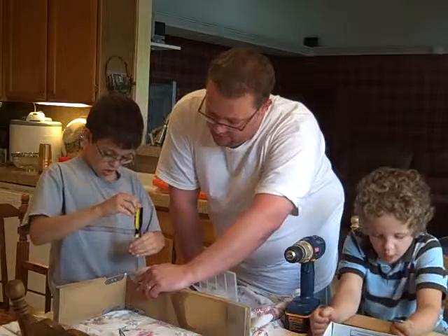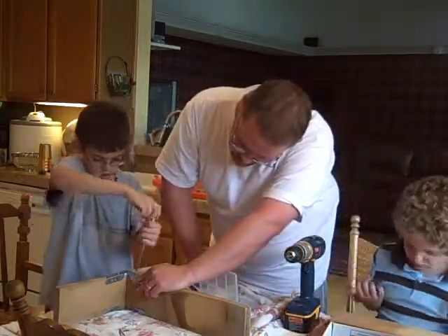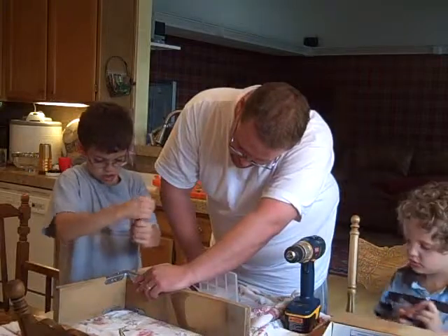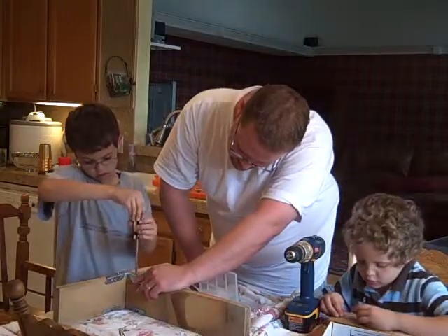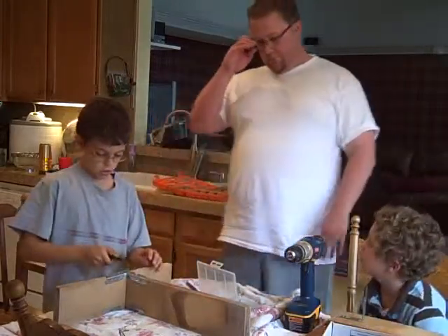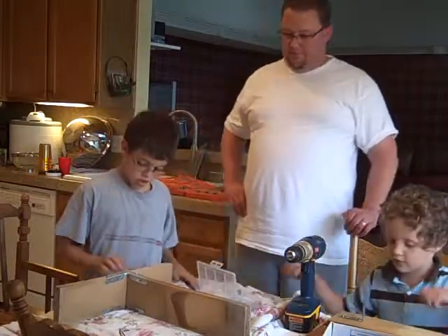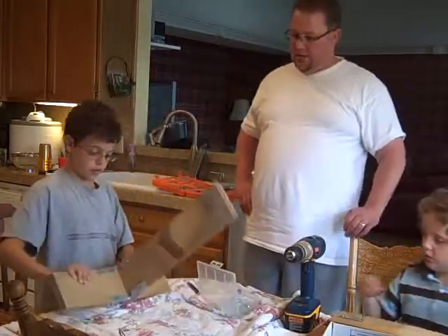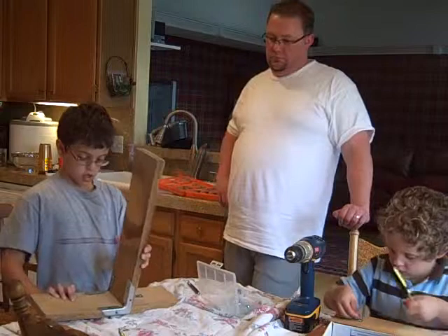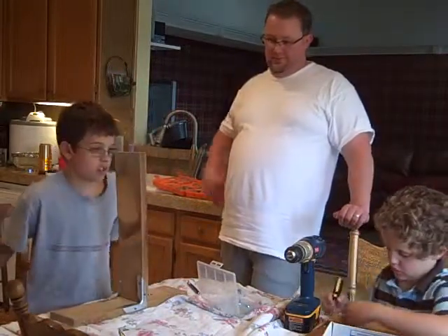When you think it's almost all the way down, then stop. You'll need to push it down to get it started. Okay. Now slowly. That's pretty good. Nice and strong. Looks great.